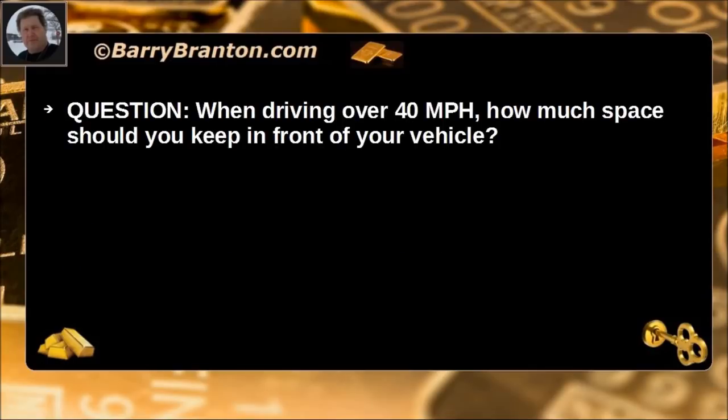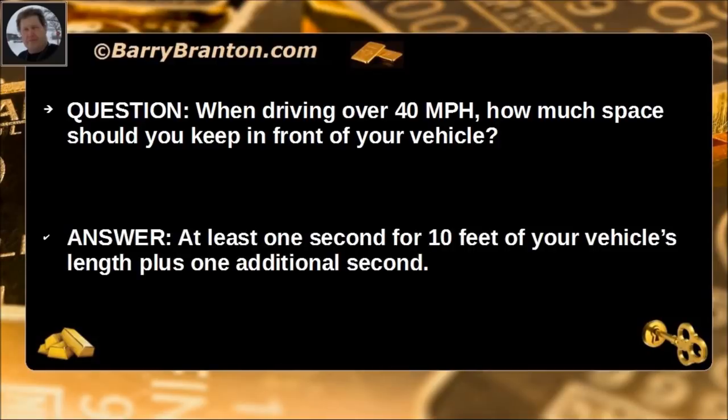When driving over 40 miles per hour, how much space should you keep in front of your vehicle? At least one second for every 10 feet of your vehicle's length, plus one additional second.